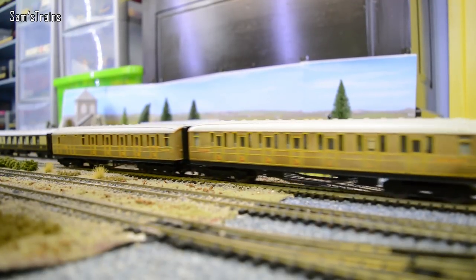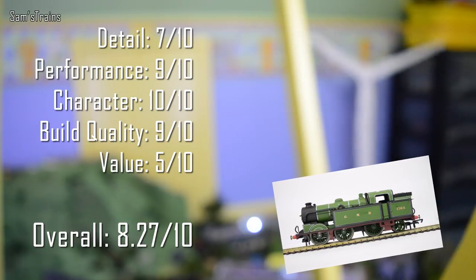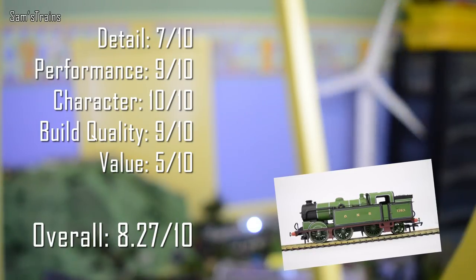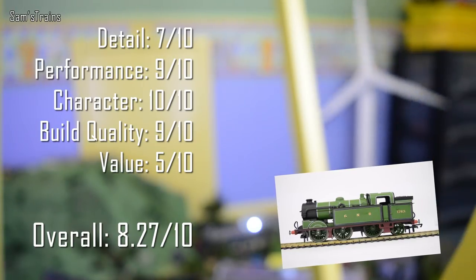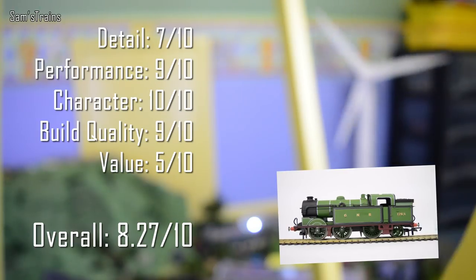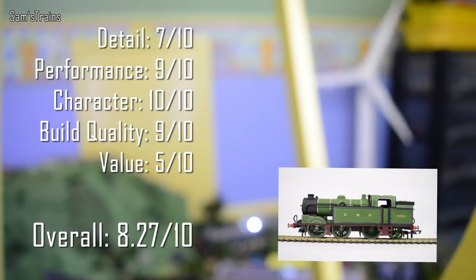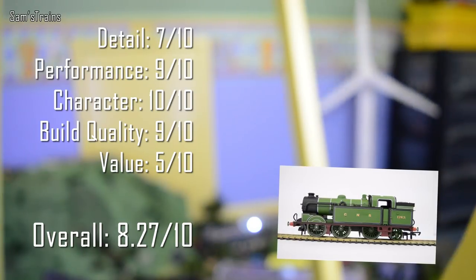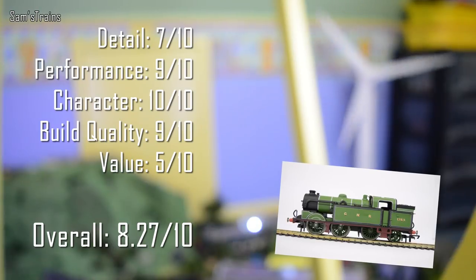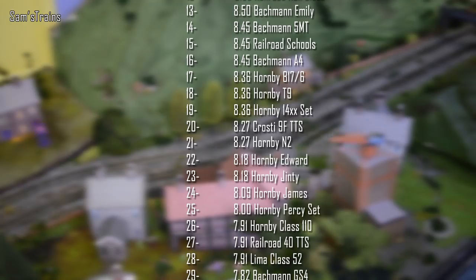Now for my ratings on the Hornby N2s. Detail: 7 out of 10 — the detail really isn't too bad, but some more modern locomotives do have quite a bit more. Performance: 9 out of 10 — they do tend to be a little bit noisy, but they have superb slow speed performance and reasonable pulling power. Character: 10 out of 10 — that Great Northern one especially is just fantastic. Build quality: 9 out of 10 — on the black one, some of the handrails feel a little bit loose, but apart from that, good marks. Value: 5 out of 10 — for £105 it's a little bit naughty; it's definitely not a modern locomotive. Overall, that gives the N2 8.27 out of 10, a very reasonable score, and into the ranking she goes at 21st, just below the 9F and above the Hornby Edward.